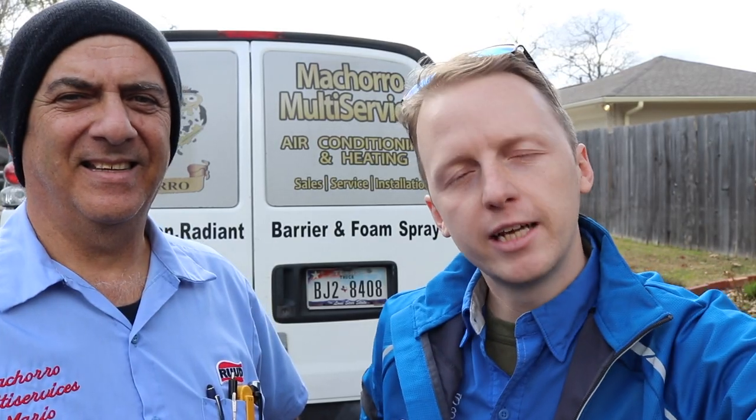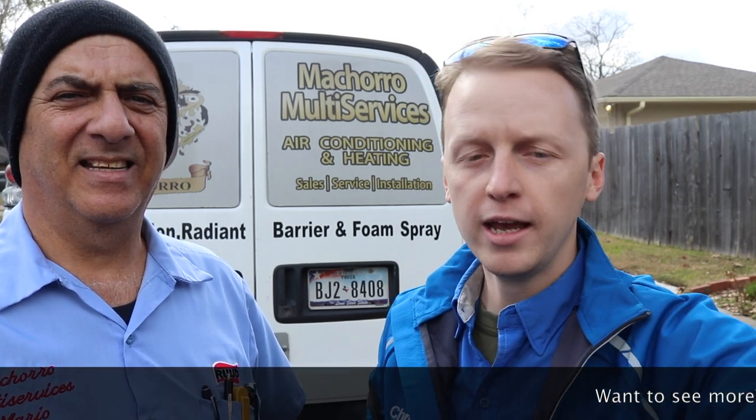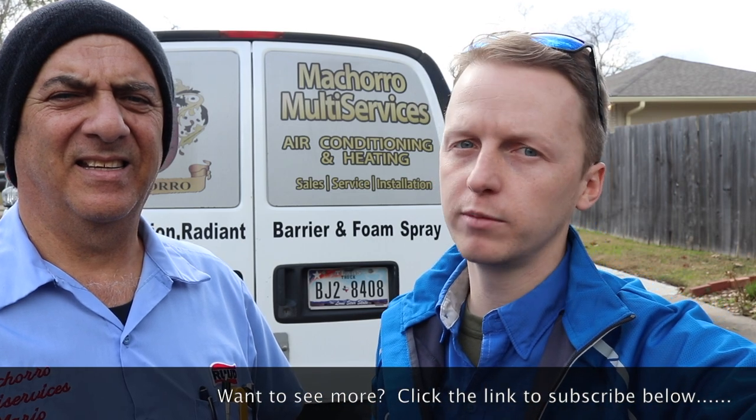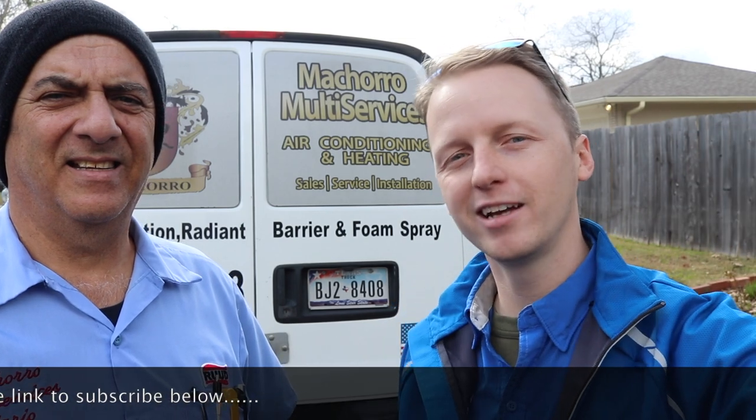Alright guys, those are some really great tips on how to better insulate and seal up your property for a foam insulation install. If you have any more questions or would like to know more tips of the trade when it comes to HVAC installs or home inspections, please give us a call. Thanks.